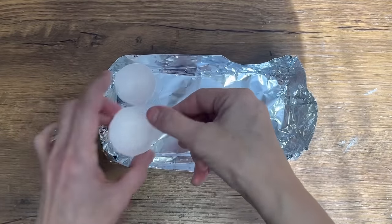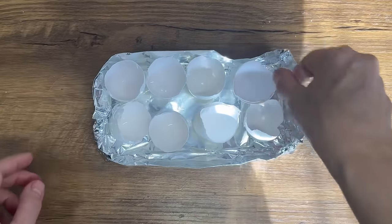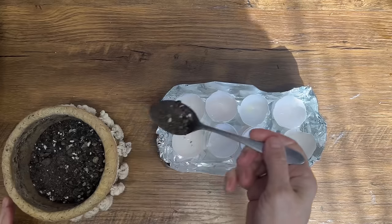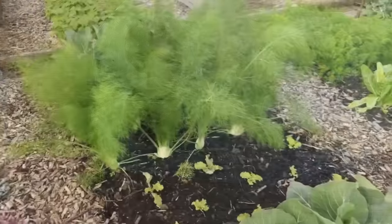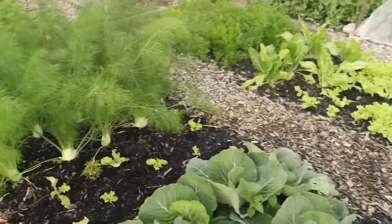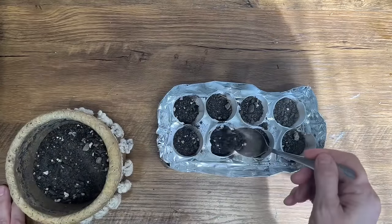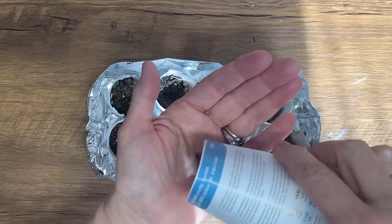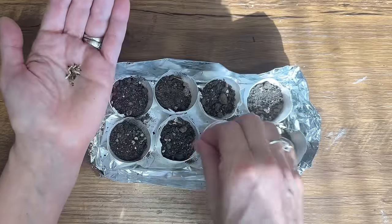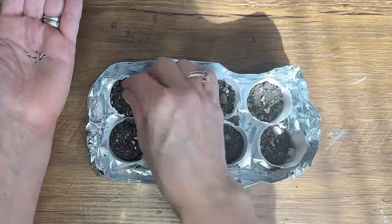Now it's time to fill up our tinfoil dish with eggshells. Arrange them closely together to keep them from rolling around, and once that's done grab some potting soil and fill each eggshell with a small amount. This is a quick and easy way to help you grow plants strong and healthy, and yes you can absolutely plant the eggshells with the new seeds directly into the ground. Doing so provides nutrients to the soil as the eggshells decompose over time — just make sure you gently crush the eggshells before planting to allow the roots to penetrate through.